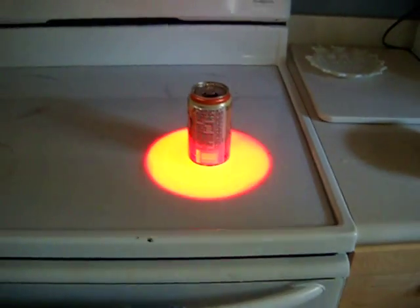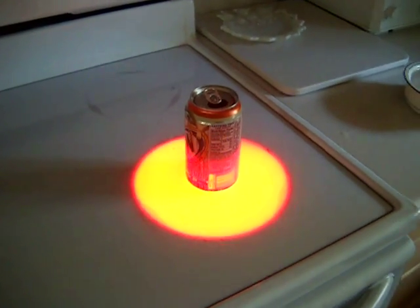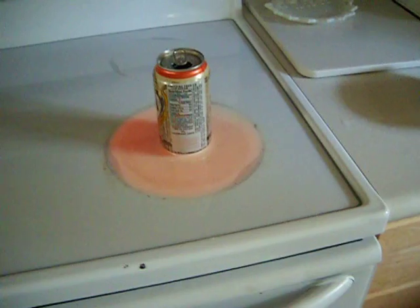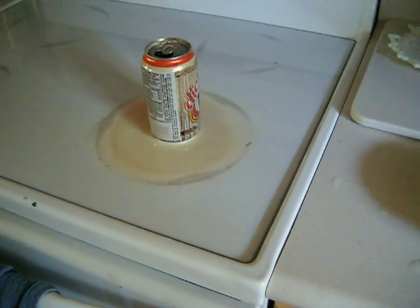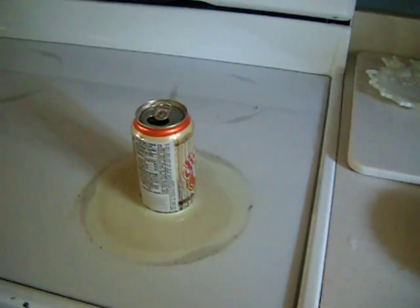Hello, welcome. Today I will be showing you the imploding soda can. All you will need is just an empty soda can of some sort and fill it with warm water, just so there's about an inch in it of warm water.